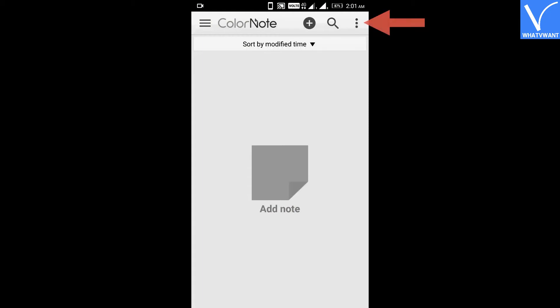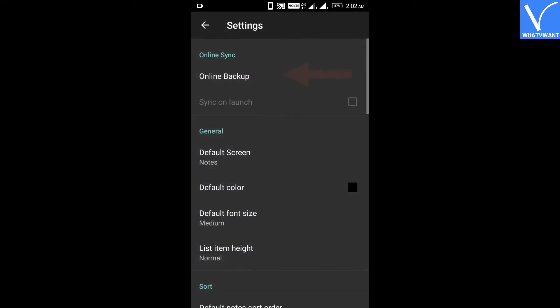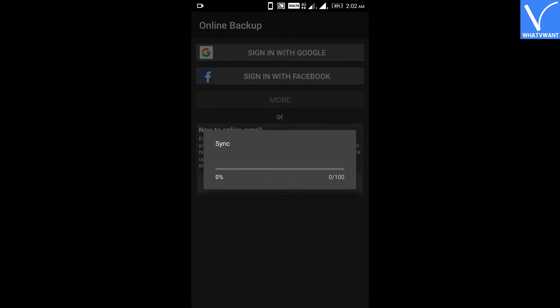Step 3: Click on the three dots icon and navigate to Settings. Step 4: Under the online sync option, add your Google account. ColorNote has been syncing with the Google account. I have been using ColorNote for a very long time, so it will automatically restore my past important notes.